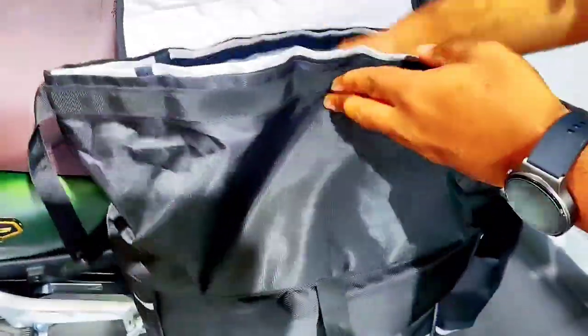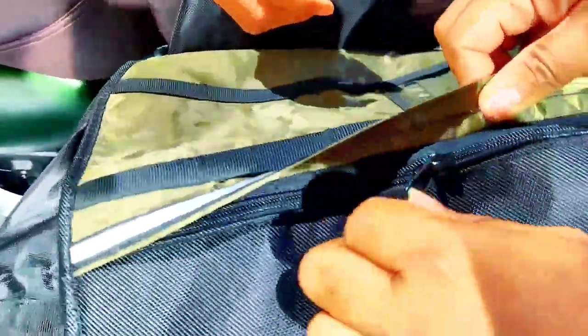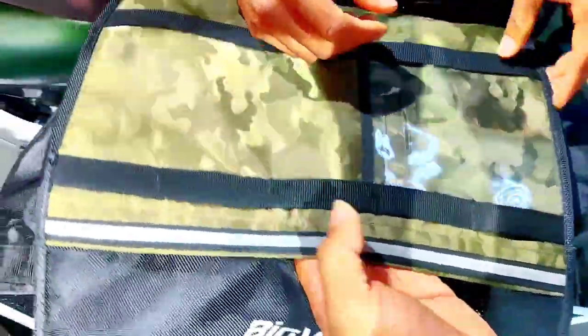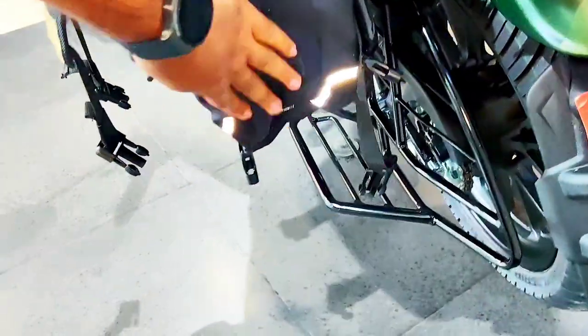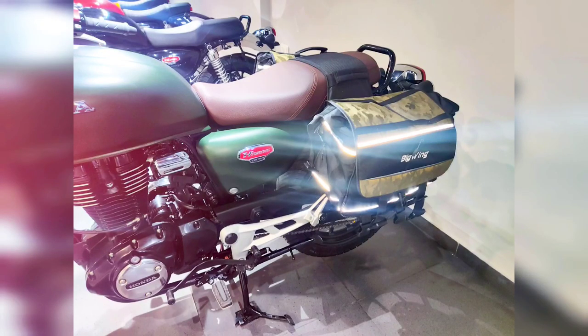I checked the saddlebag before delivery. The inner parts are all waterproof. Each side holds 30 liters. There's also an outside pocket where you can keep a waterproof ID or contact information. There's a hole for adding your name and number. The flashlight reflector makes it visible at night. From the rear view it looks great. You can buy it from the Honda showroom for 4,000 rupees.